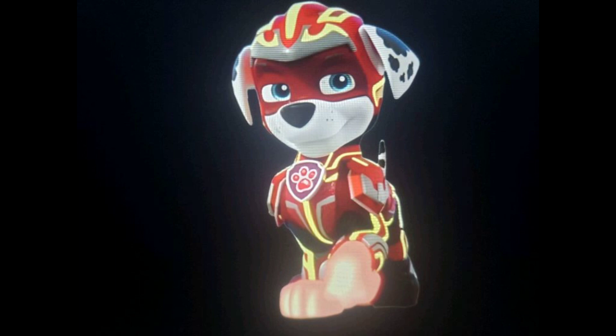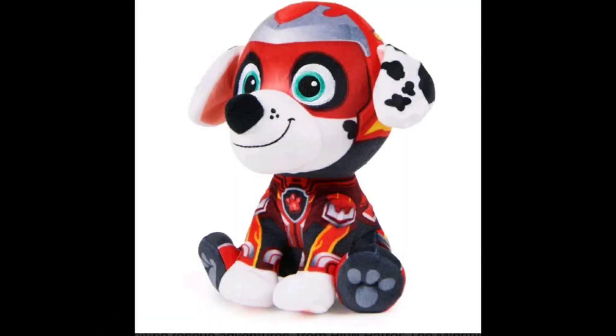Let's get started with the program. Today everyone, in our biggest awesome plush toy review, we are reviewing the one and only Mighty Marshall Plush Toy. It's me! It's me, Matthew! Oh my gosh, they made a plush toy of me! That is so awesome! I love it!